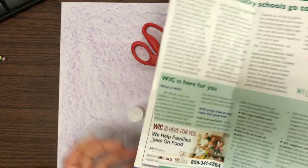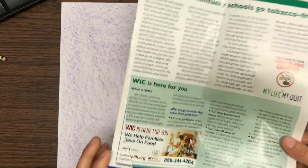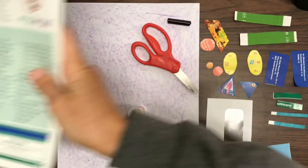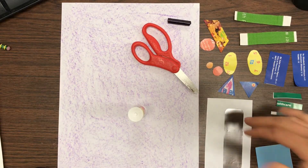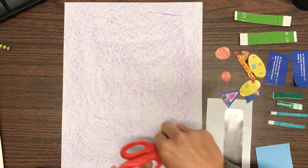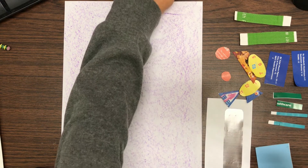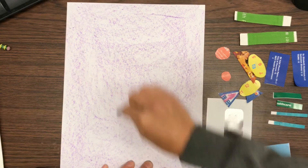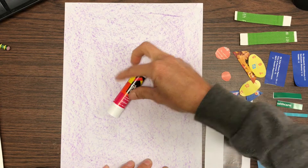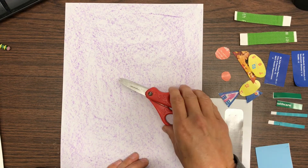If you find a shape — here's a circle — you could cut that circle out to use in your collage, or you could just draw a circle with your pencil and cut it out that way. So you're gonna need lots of different shapes, a piece of paper, a glue stick to glue all of your shapes down, and scissors to cut out your shapes.